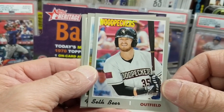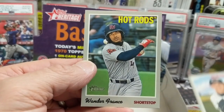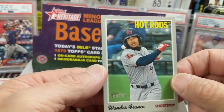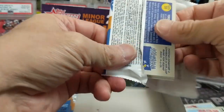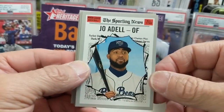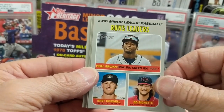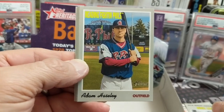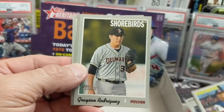Did he go to the Diamondbacks? There's a Wander — Hot Rods. That's pretty good centering on that card. Maybe send that one off for grading. The Wander PSA 10 Bowman Chrome first — we paid about $40 for that back in the day, and those have gone up in value quite a bit. That's like a $100 card now. So he's definitely getting some more traction. I like the background on that card — pretty cool, and the uniform too. It might be a short print.